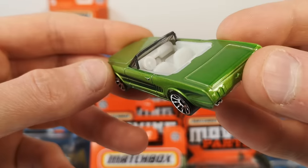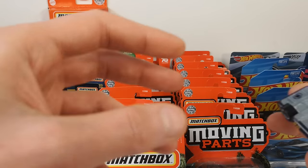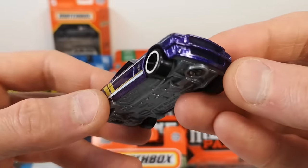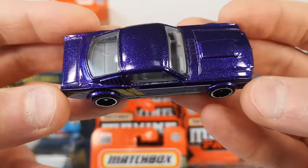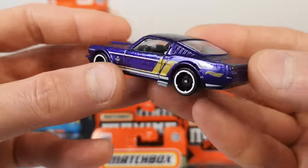Steering wheel is a disc, but it's okay. And then we get the '65 Mustang Fastback — this is definitely a really nice casting. Nice purple with metal flake and gray interior.